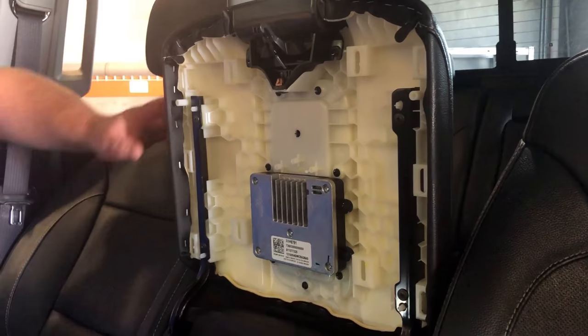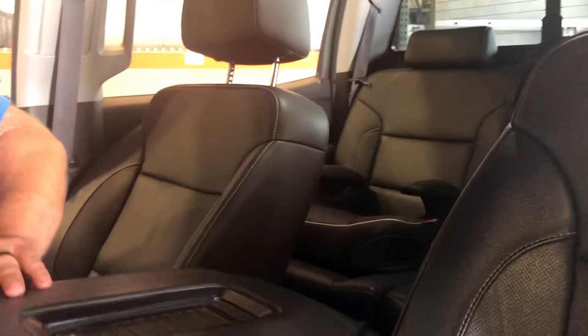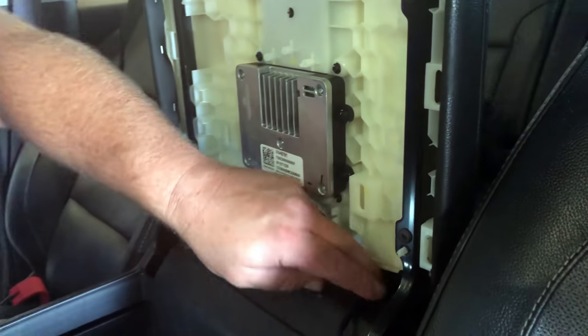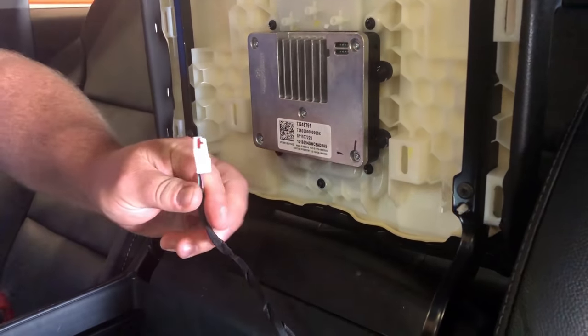Just take your Phillips head, undo those, and then this whole top console lid is going to come off. This particular model happens to have the charging console lid so you can lay your cell phone right here and it'll charge for you. There's a cable that runs to this module, which is this guy right here.